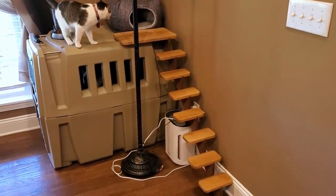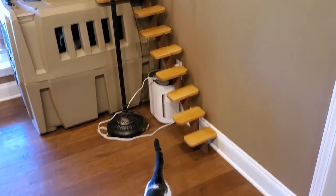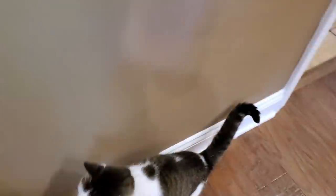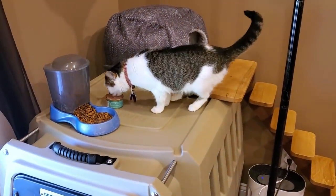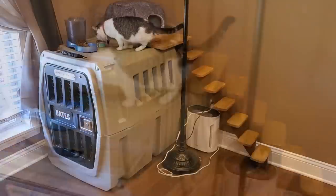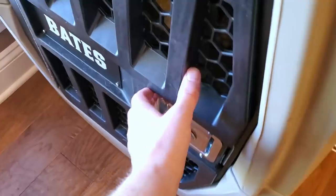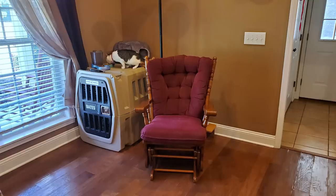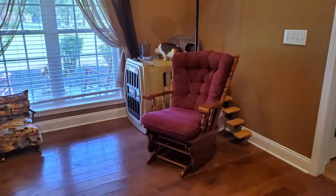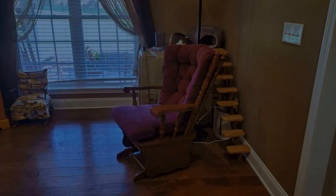Come on. There you go. Oh, you went up faster than I was hoping. All right, driving the dogs nuts. Hey, puppies. Welcome.